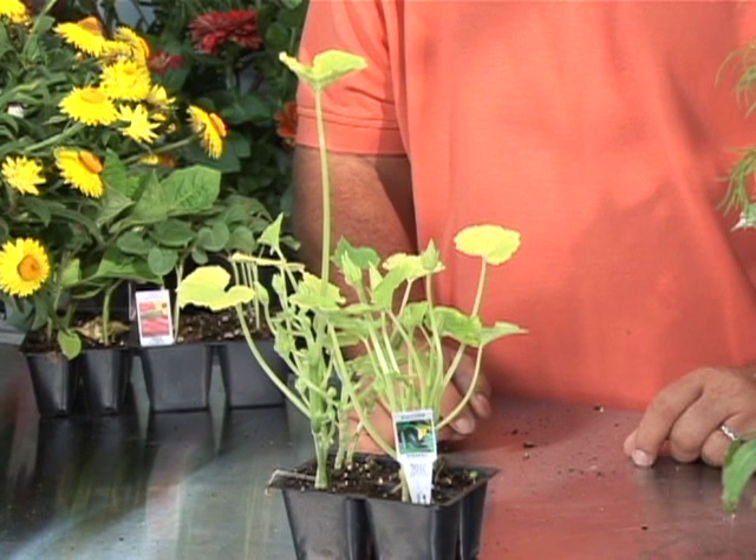Hi, I'm Stan DeFreitas, Mr. Green Thumb. Zucchini — an excellent vegetable and one that's pretty easy to grow.